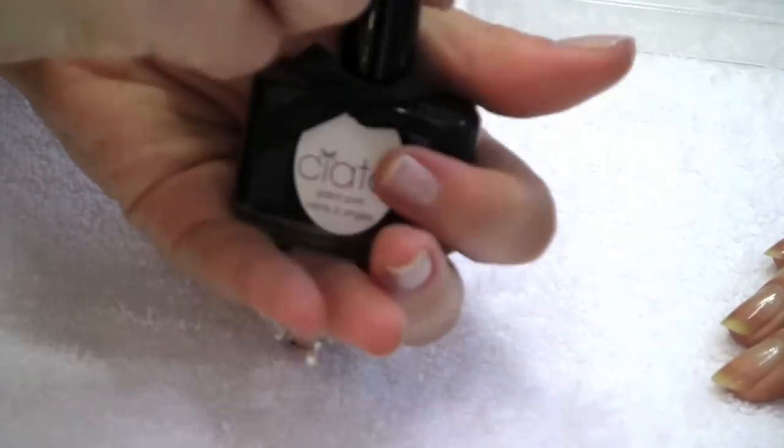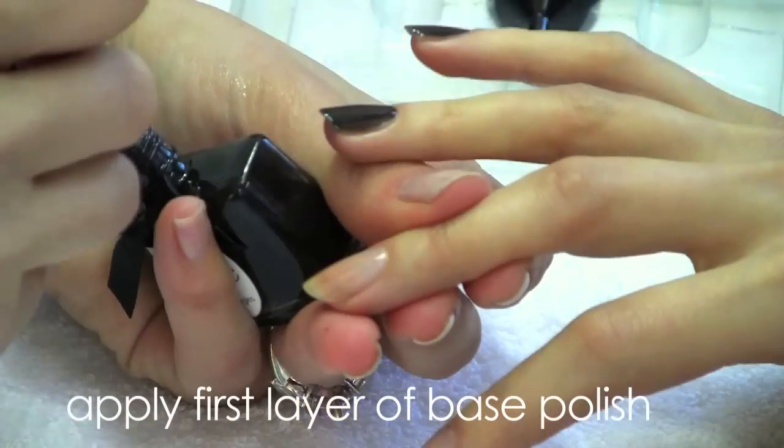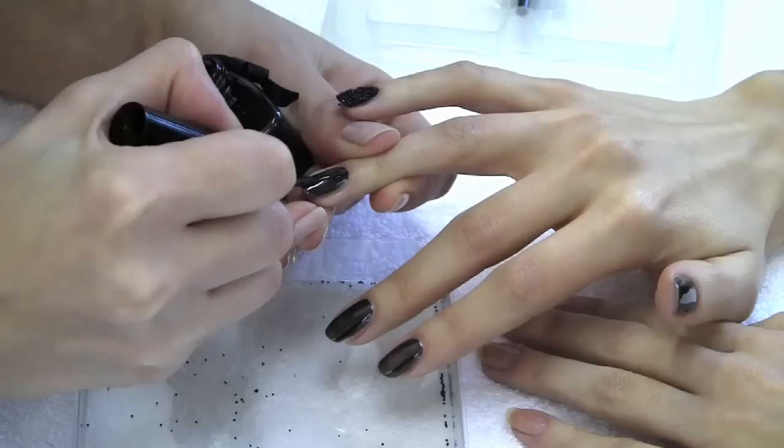Apply one layer of your Ciate Paint Pot to every single nail. Before applying the second layer of polish, place your tray underneath the nail.